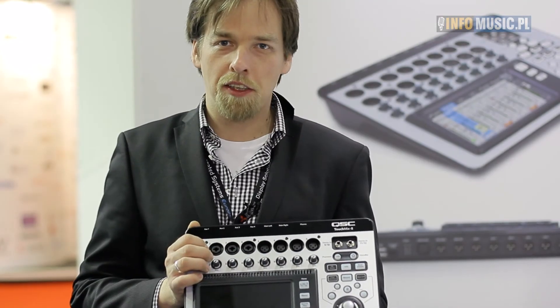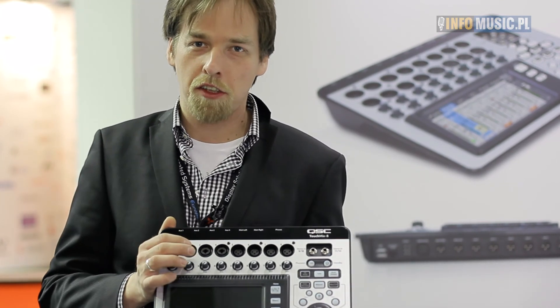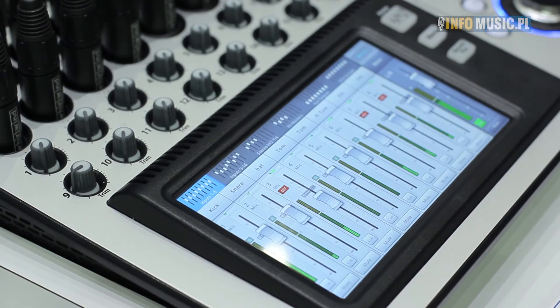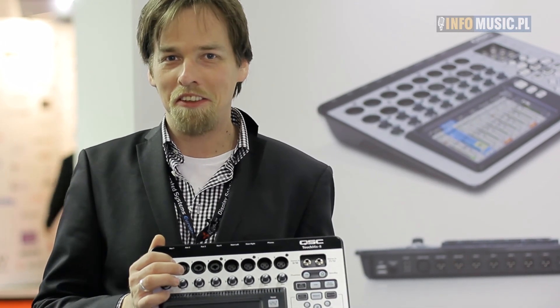QSC TouchMix 8 i TouchMix 16 — 12- i 20-kanałowy mixer cyfrowy audio z firmy QSC o doskonałych właściwościach. Będzie dostępny na rynku polskim prawdopodobnie w okolicy połowy bieżącego roku. Po cenę zapraszamy na stronę firmy Aplaus: aplausaudio.pl. Dziękuję bardzo.